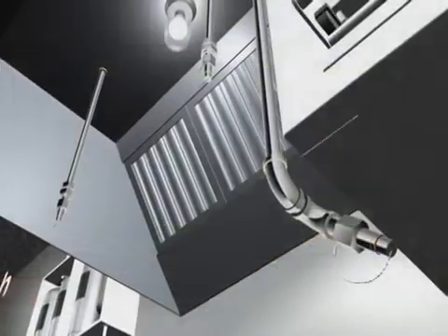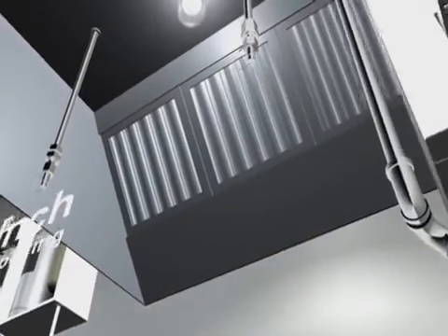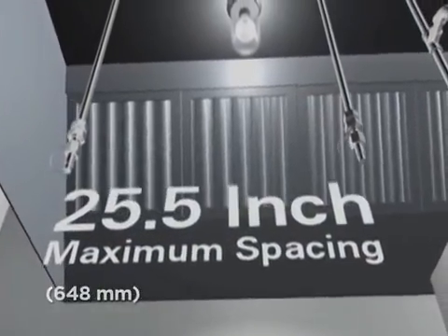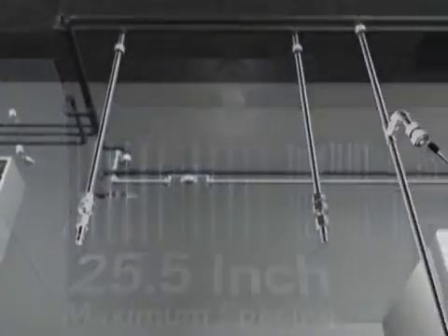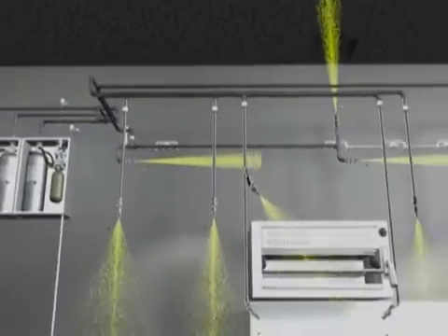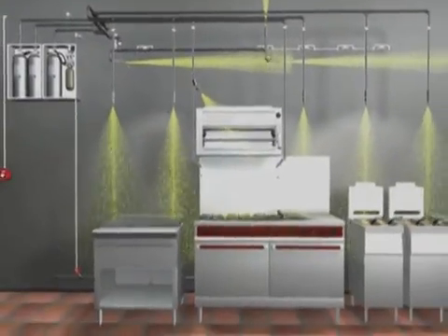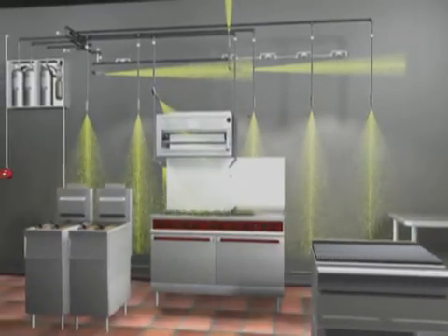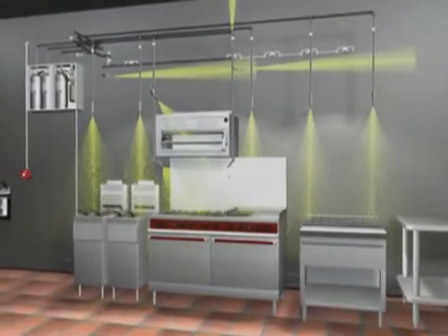The other option is overlapping appliance protection. In this design scheme, the nozzles are installed in a straight line and provide overlapping discharge patterns. Using this layout, appliances can be moved or replaced, and as long as they stay within the fire-free zone, they will be protected.